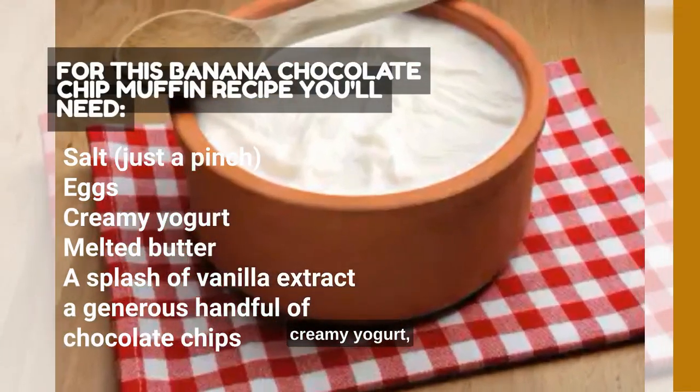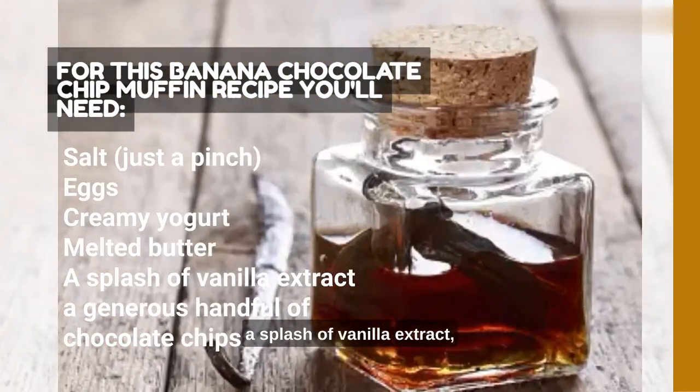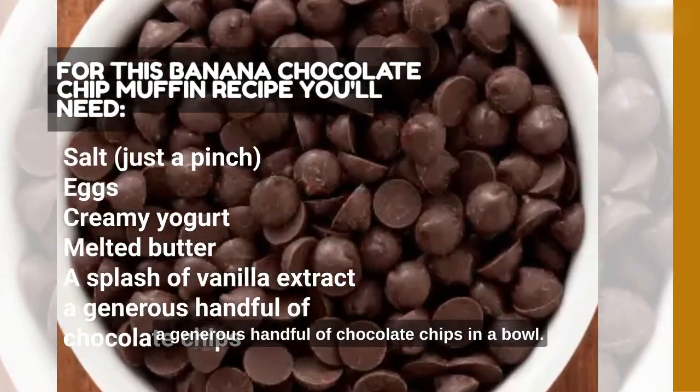Eggs, creamy yogurt, melted butter, a splash of vanilla extract, and a generous handful of chocolate chips.